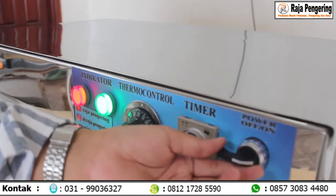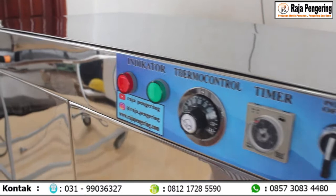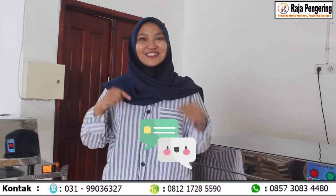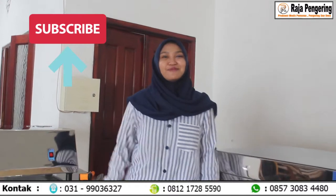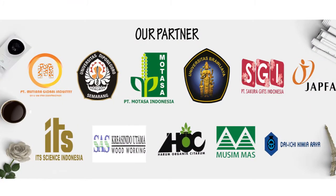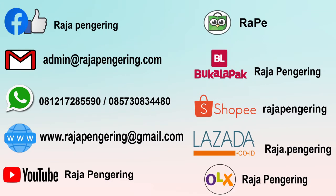Terima kasih udah nonton video aku sampai selesai. Jangan lupa di-like, comment, dan juga subscribe YouTube channel ini. Sampai jumpa di video-video berikutnya. Dadah!